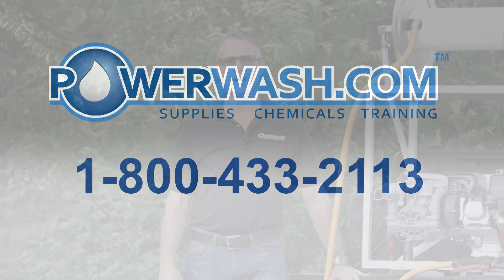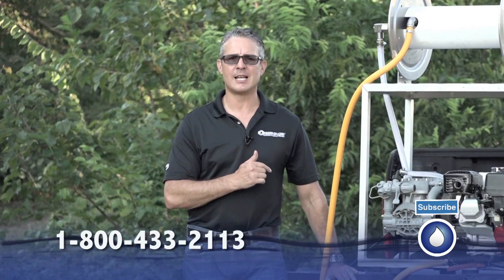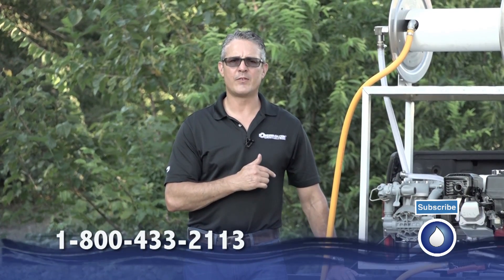Hello, I'm Mike Hinderlater with PowerWash.com, and we're fixing to demo the new Stallion. This is the gas-powered soft wash system that puts out 6 to 9 gallons a minute at 145 PSI.